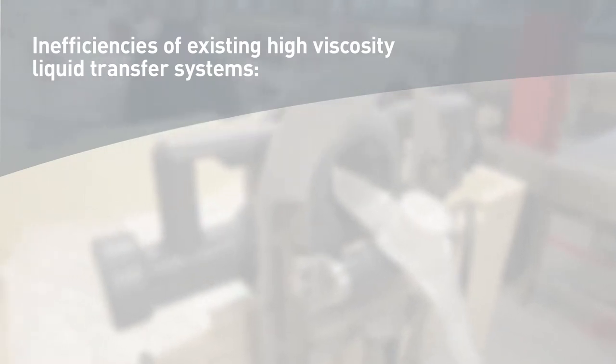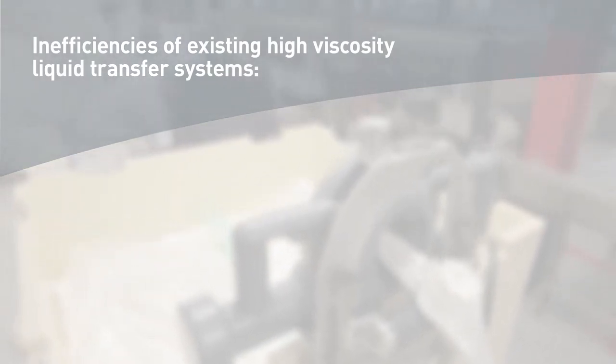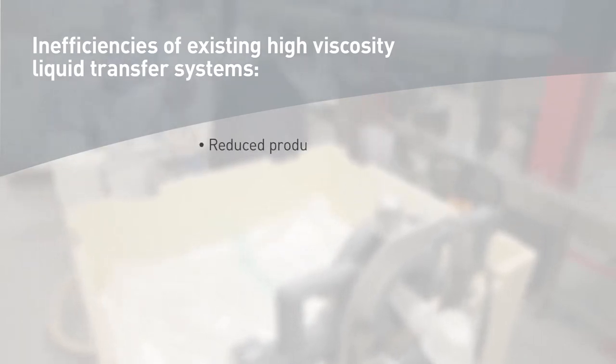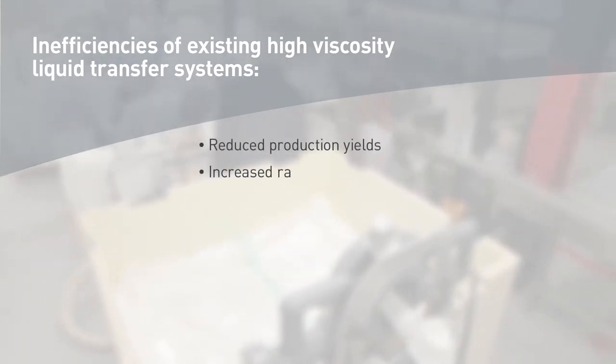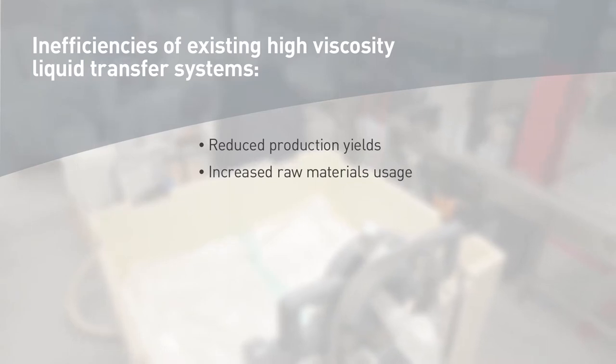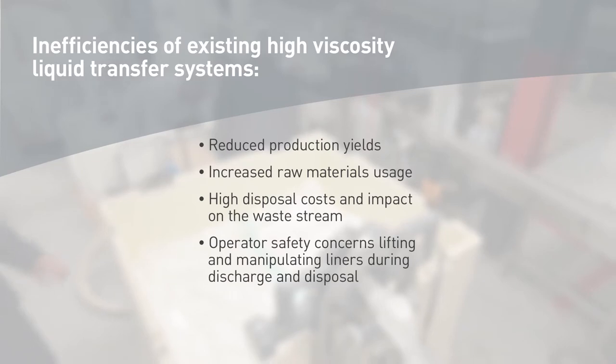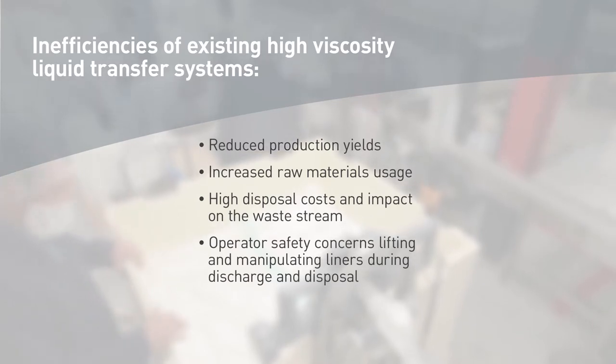Existing high-viscosity liquid transfer systems present costly challenges that until now have been difficult to overcome, resulting in reduced production yields, increased raw materials usage, high disposal costs and impact on the waste stream, and operator safety concerns lifting and manipulating liners during discharge and disposal.